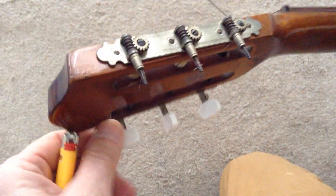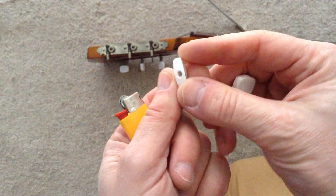Let's take a look at how to change the tuner buttons. You can see these have disintegrated. You can buy these replacements.